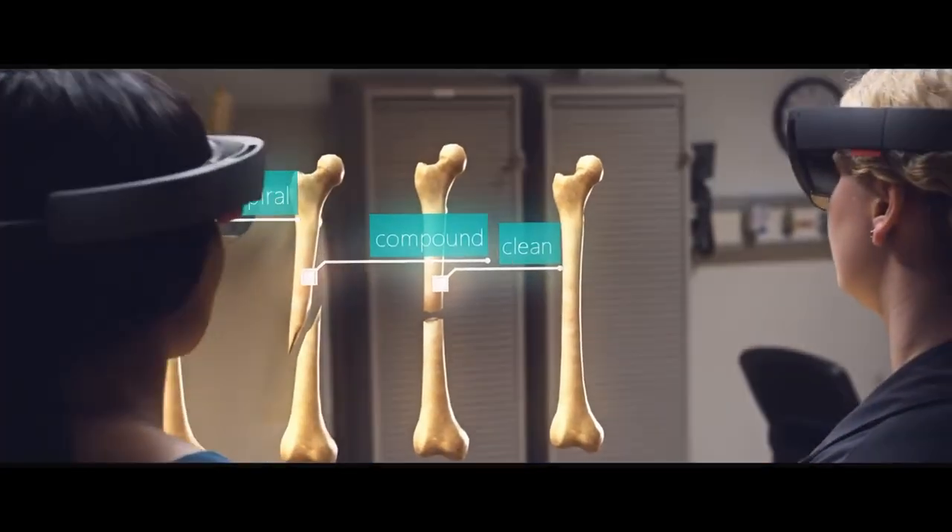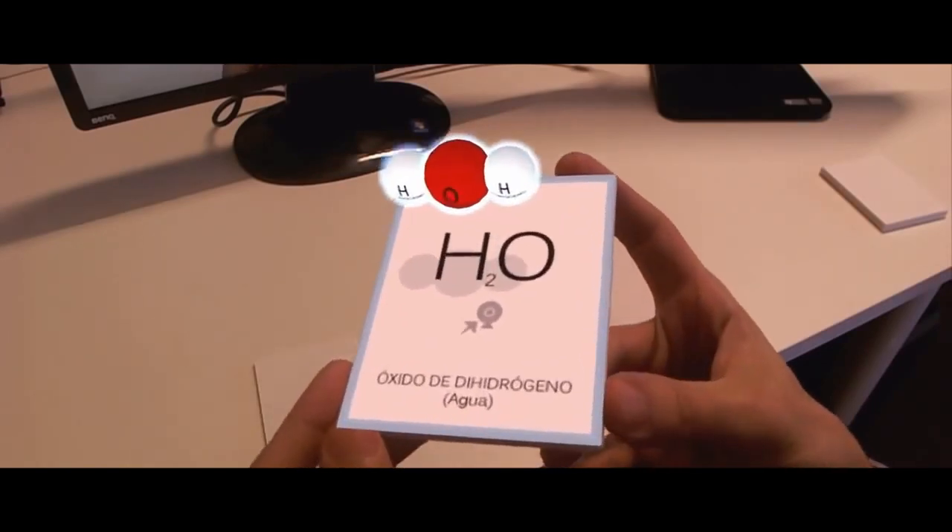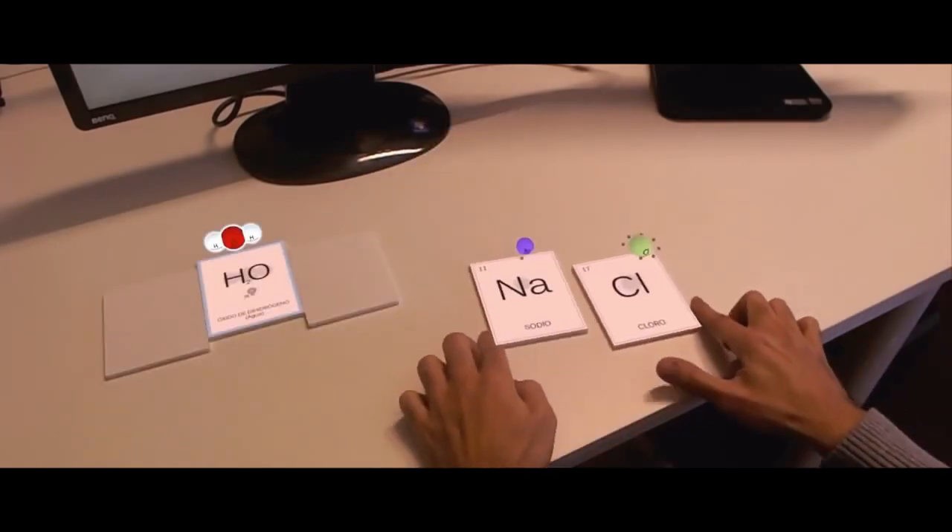3D learning solutions, including virtual and augmented reality technologies, are promising but end up very costly and time-consuming to make.